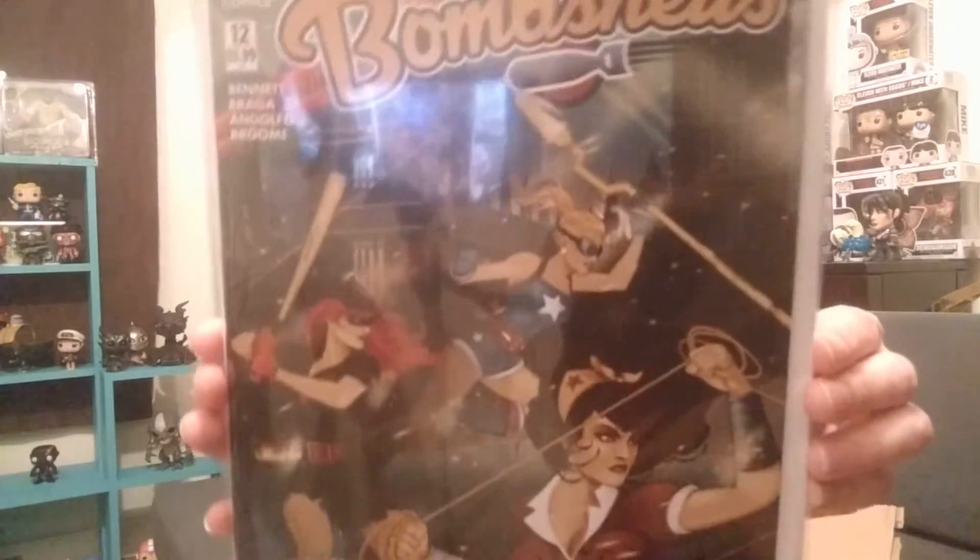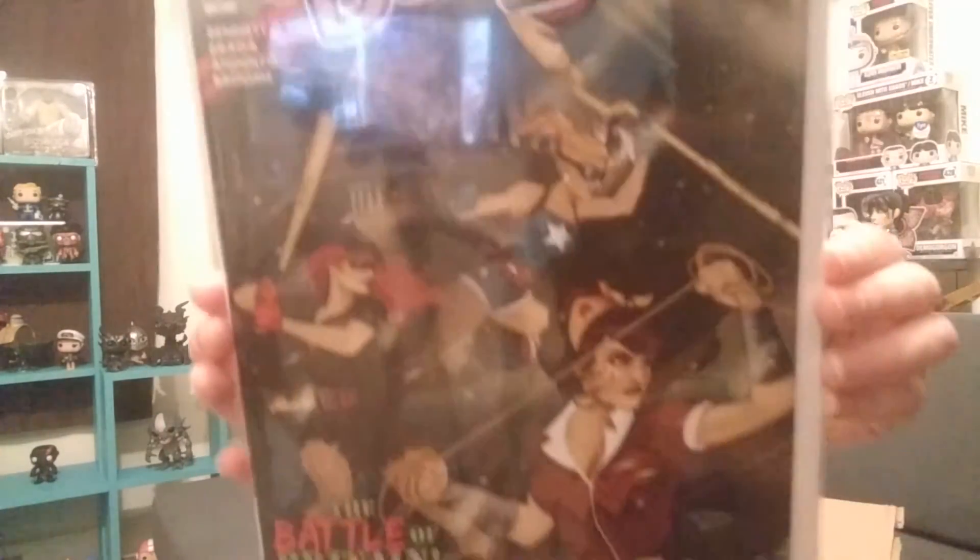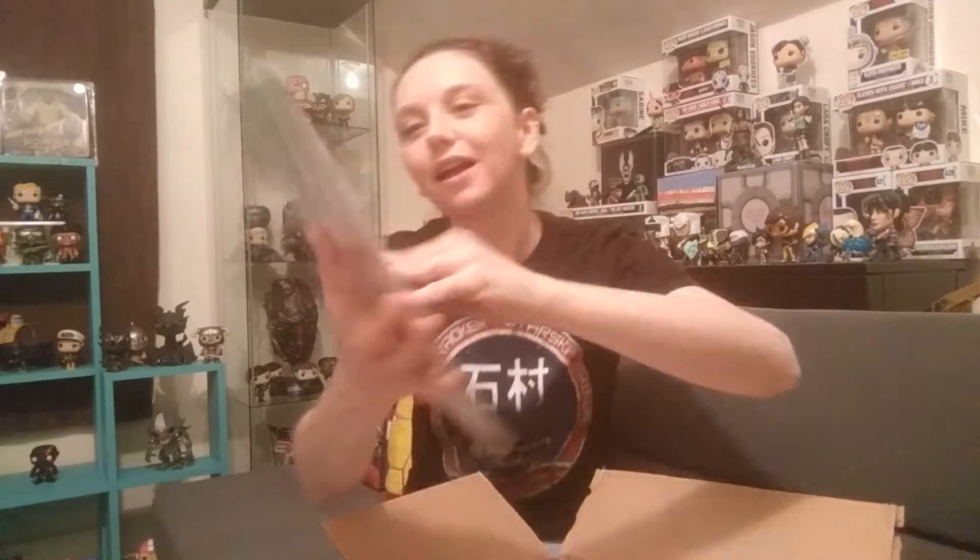DC Bombshells. I did not realize that they made comic books for these. I guess I should have assumed, but I didn't. And that is really, really cool. Thank you. I am going to be reading these for sure. The Battle of Britain - how wonderful is that? So I got an American and a Britain thing in this box. Freaking awesome.